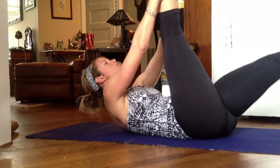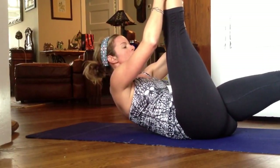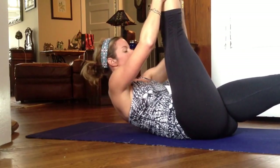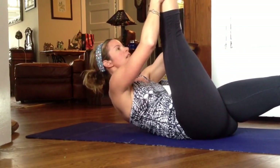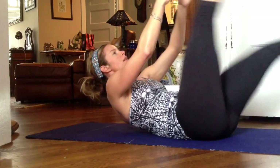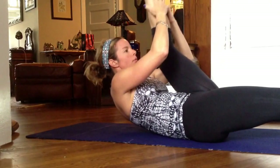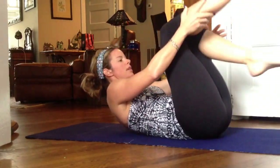Straight into a single leg stretch. You're going to lift your shoulders up even higher and extend the leg with the toes pointed — that's so that your leg stays fully engaged. Begin with an inhale and exhale. Switch one, two, three, four. And then continue with your set.